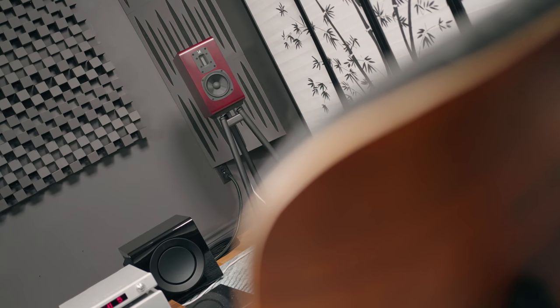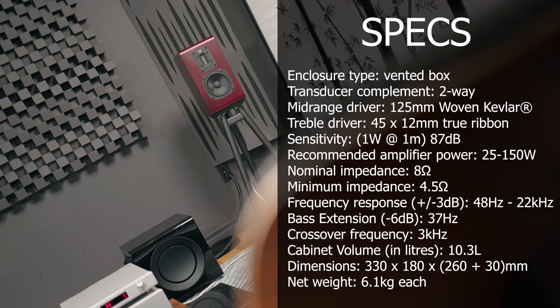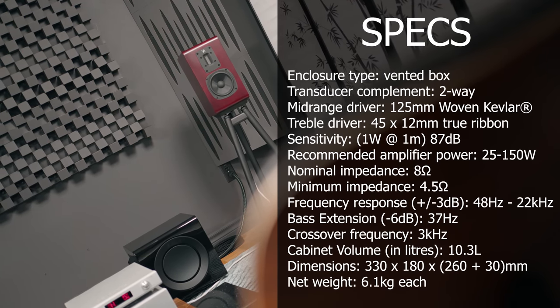This is a two-way speaker with a pretty minimal-sized woofer, and the main selling point of the speaker is the true ribbon tweeter design. This speaker is a pretty compact, what I would call a mini monitor. The specs say around 45Hz in terms of its lower-end extension, which means it doesn't have a tremendous amount of bass that's going to rock your room.